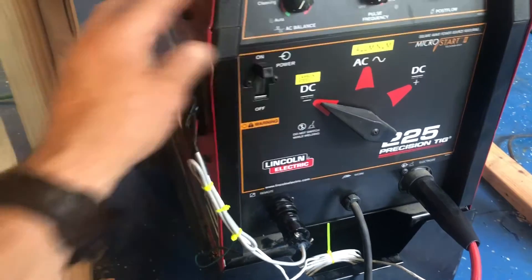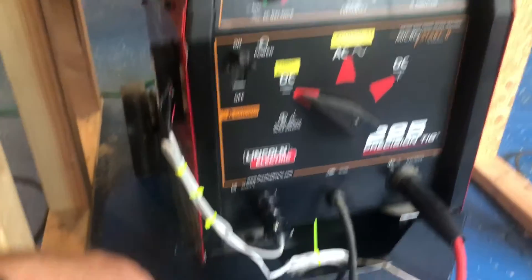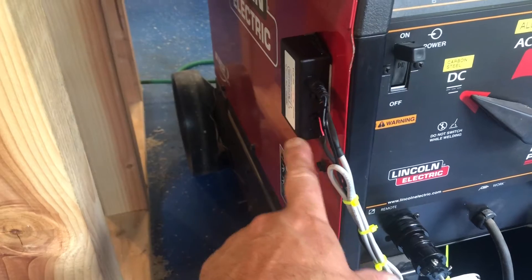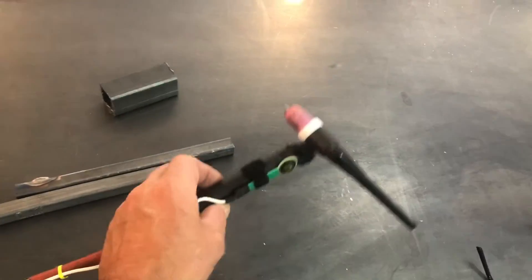Let's turn it on and see if we have any issues. I saw a flashing light there — I believe the flashing green light means everything is okay. The next thing to do is test this out.